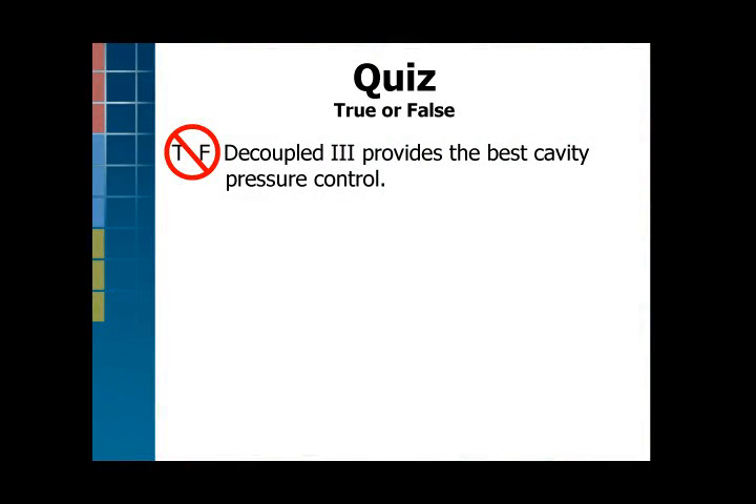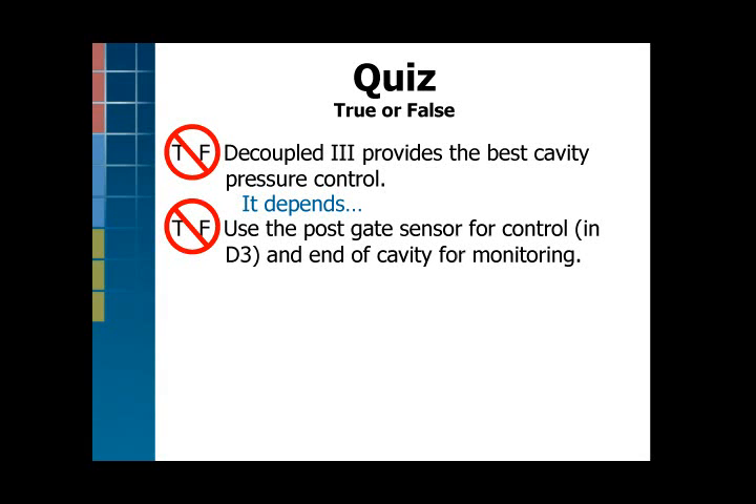Anybody who answered the quiz? Our people have a tendency to drift towards saying Decoupled 3 is the best process — and it depends. We also tend to say always use a post-gate sensor. We did for many years. There's a reason for that due to older machines, slow transfer and so on, but it's not always true. It depends.